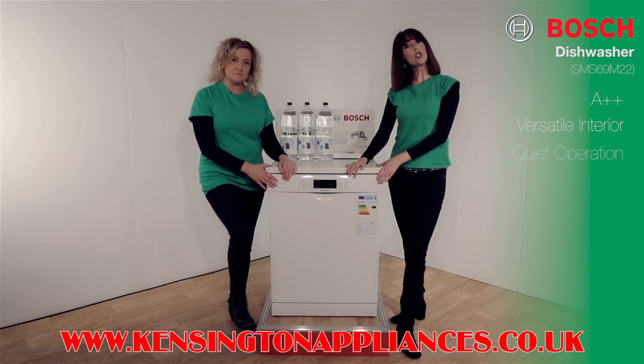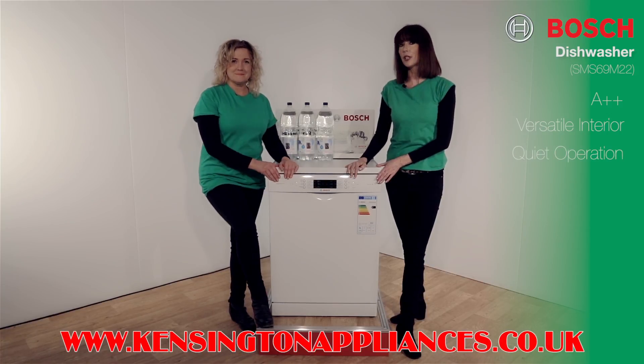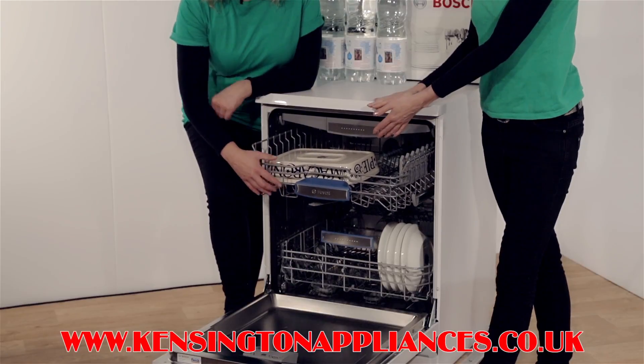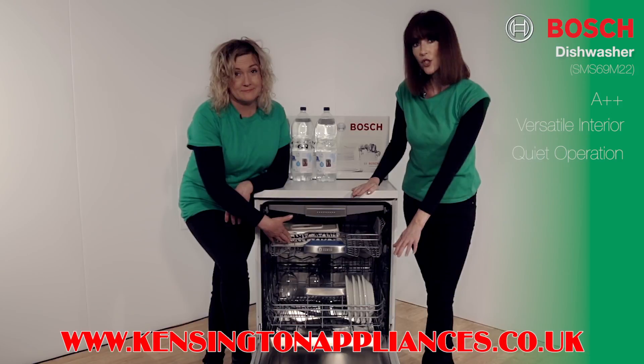This has the Bosch EcoSilence drive which is incredibly economical, durable and exceptionally quiet. We have the clever Bosch detergent dispenser design which makes sure the tablet is dissolved at the right time, keeping your family safe by leaving no residue.